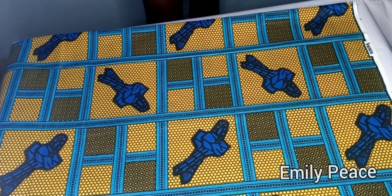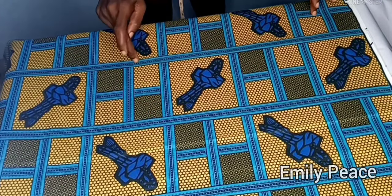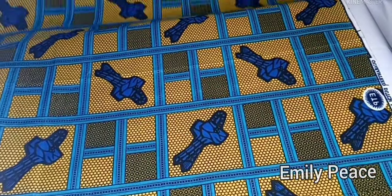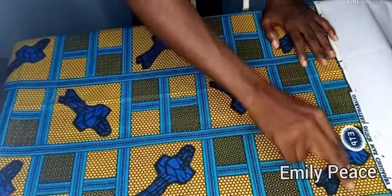Hey guys, welcome back to my channel. Thank you so much for clicking on this video. In this video, I'm going to show you how to make a full circle crop top and I'm going to be using this beautiful fabric for these tutorials. I have 1.5 meters of fabric and I've gone ahead and folded my fabric into two equal halves.